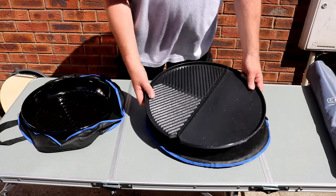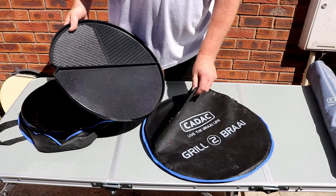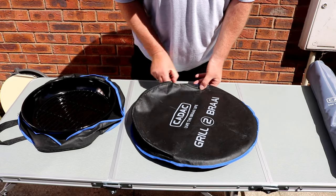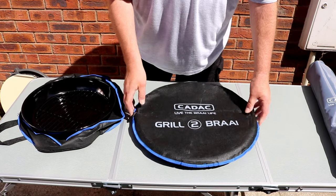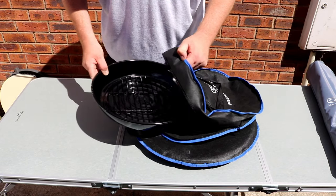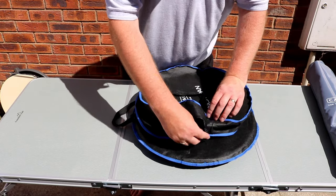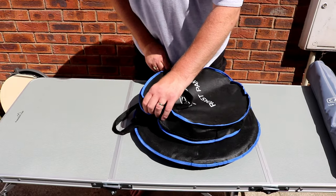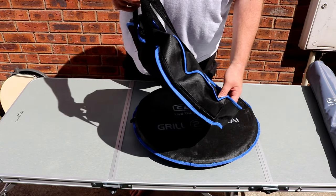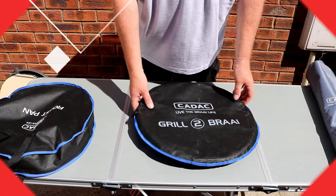So the first part is to put these in the bags that they came with. In this case, the braai grill, which is very easy. Your roasting dish and grill comes in its own little carry case, so we'll leave that one to one side.